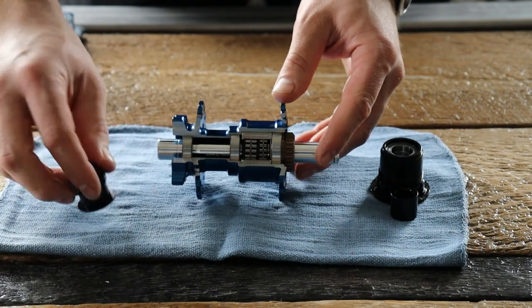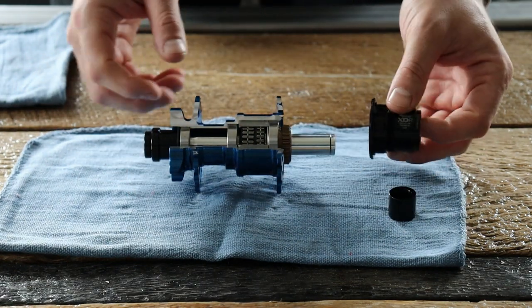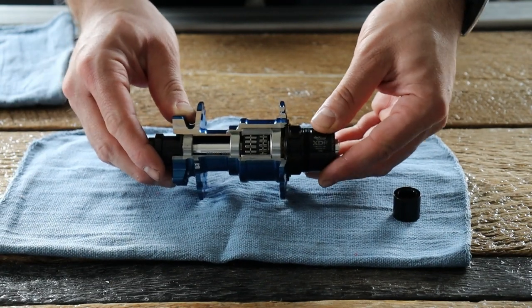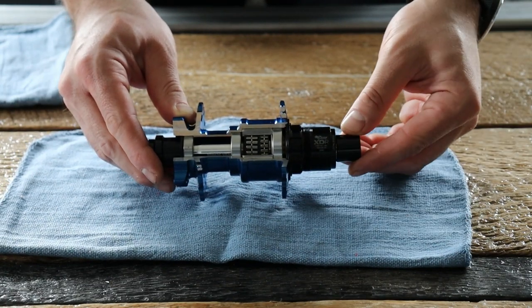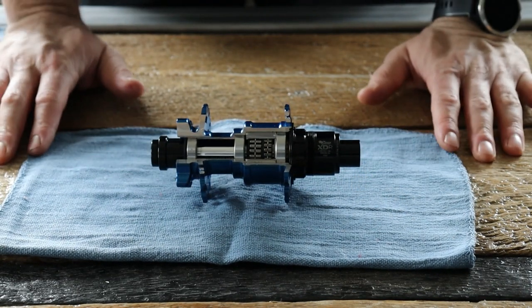Once you have that installed, go ahead and put your brake side end cap back on, then go to your freehub body with fresh marine grease on the splines. Slide that over the axle onto the driver body, then your end cap onto the inside into the hub. You're ready to bolt back into the frame.